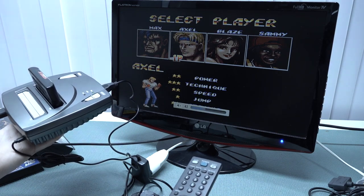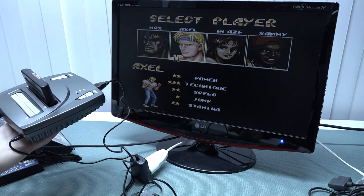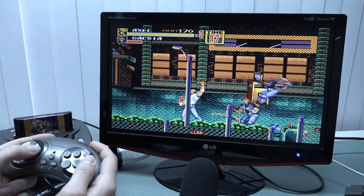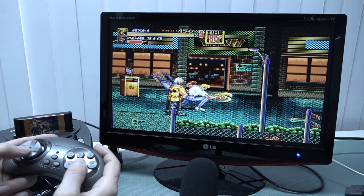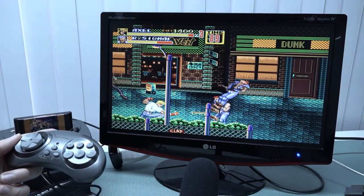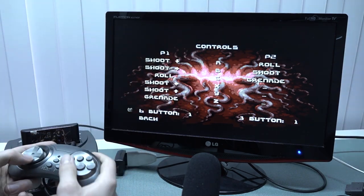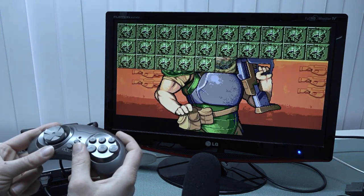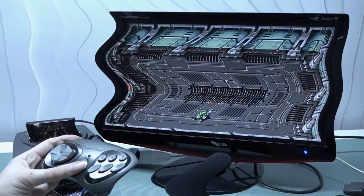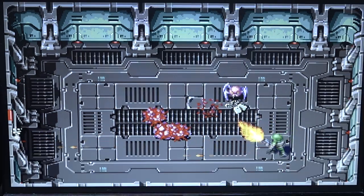Audio time. To be honest, you do get that weird bing-bing-bing sound that sounds a little bit different overall. Let's get into the gameplay.